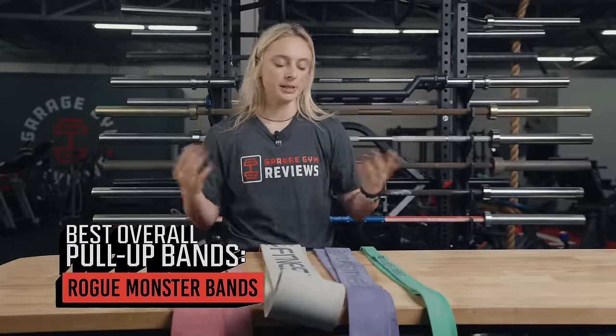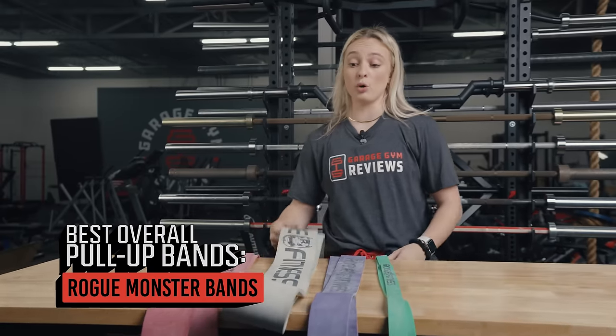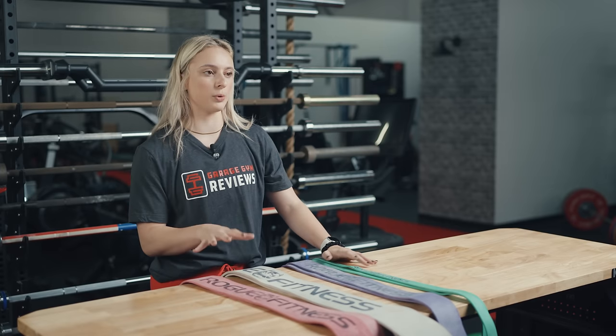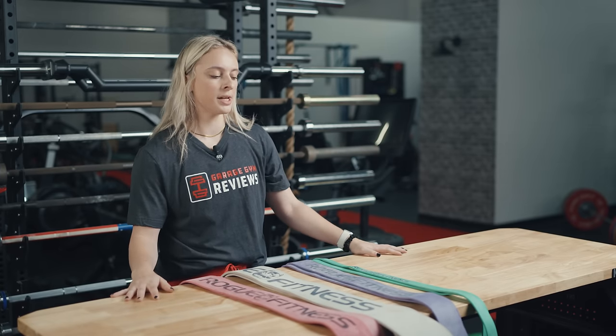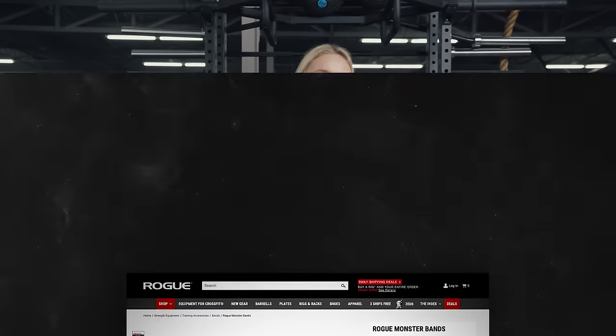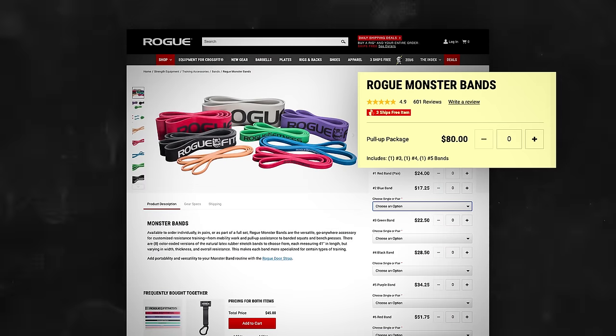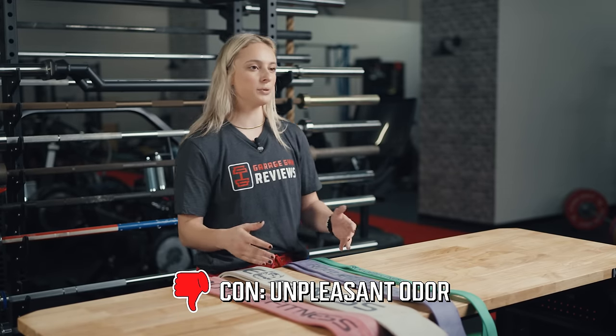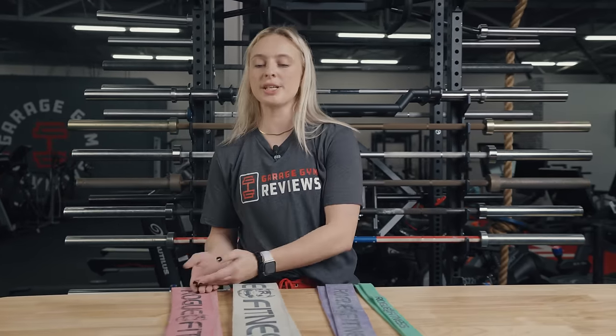The best overall pull-up resistance bands are, hands down, the Rogue Monster Bands. These are really thick — probably one of the thickest resistance bands you will ever see. They're great for pull-up assistance, can be used with barbells, and are definitely multi-use. They are kind of expensive, as you'd expect from Rogue. There are two different pull-up assist options, a set of three for $80. The thing I dislike the most is how bad they smell — like a used tire factory — your hands will smell like this the rest of the day. Besides not putting poundage on each band, that smell is the only real drawback.